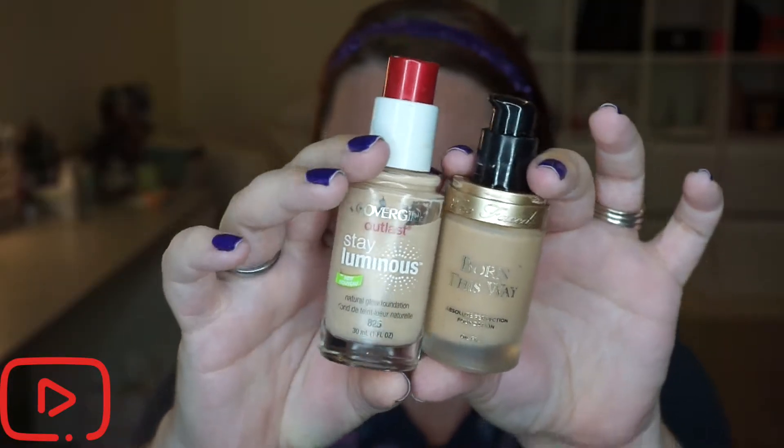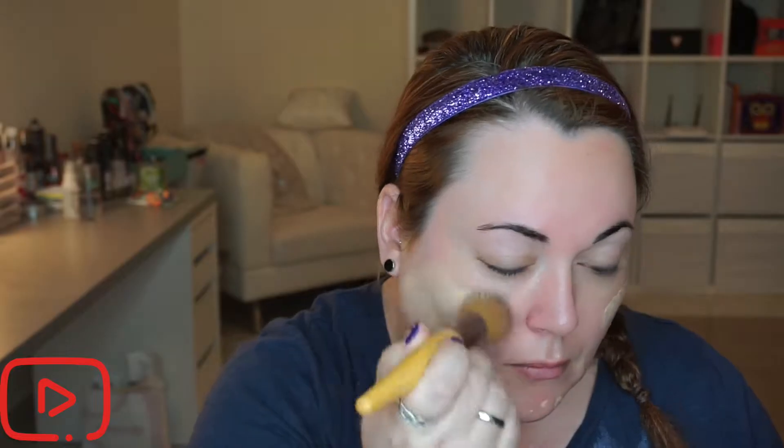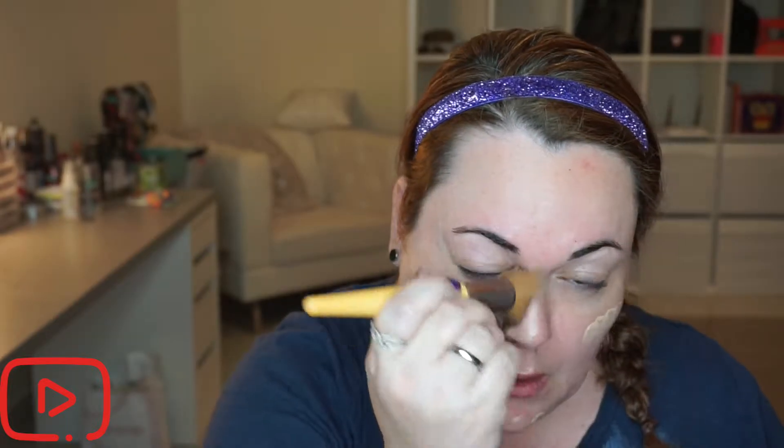I'm going to start this look by hydrating my skin with the Evian face mist, then priming with the Nivea face balm. I'm mixing two foundations together today, dotting that all over my face, and buffing it in with a flat top kabuki brush from Walmart — I believe it's the Eco Tools brand.